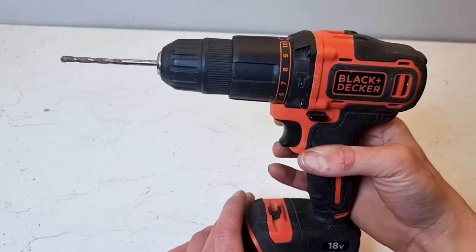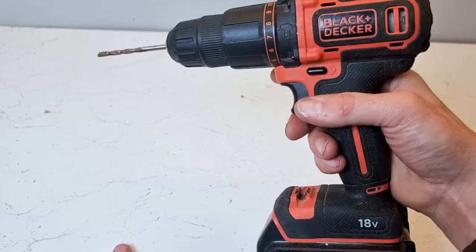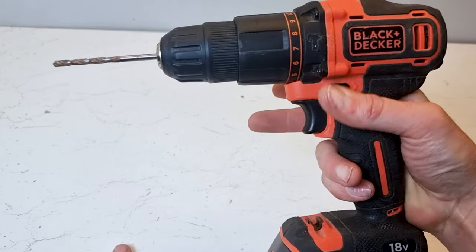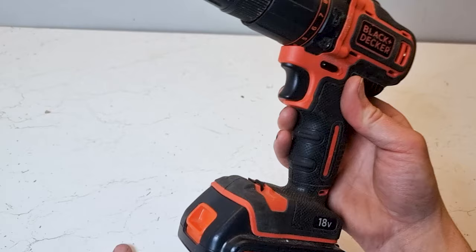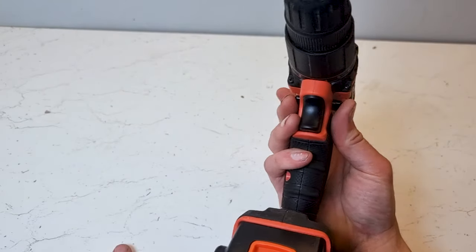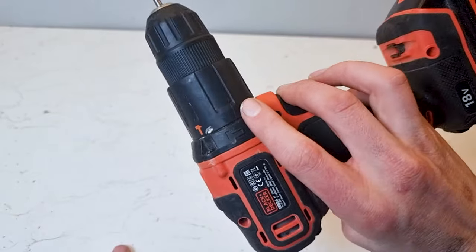You've got your forward and reverse gears here, and you can alter those without changing your grip on the drill, which is quite useful — you'll find these on every cordless drill. If you flip this button into the middle position it will lock out the trigger so that you can't accidentally operate the tool.